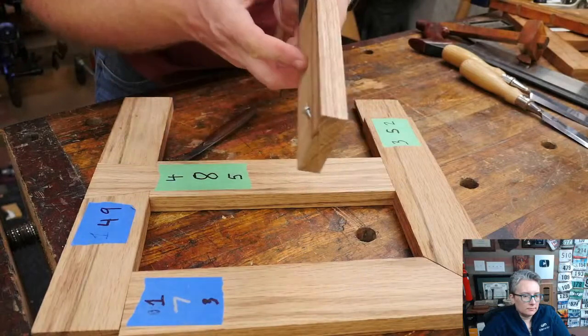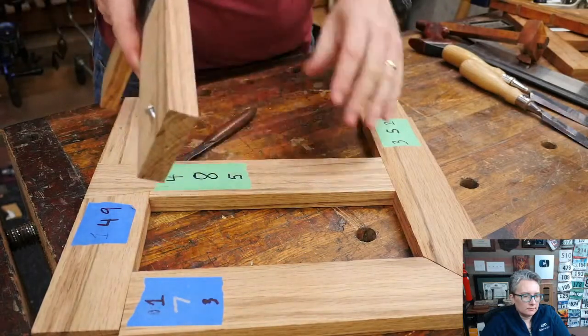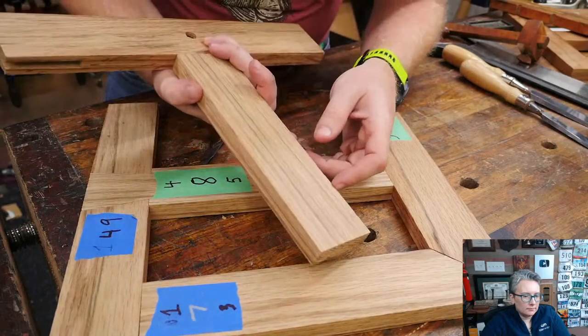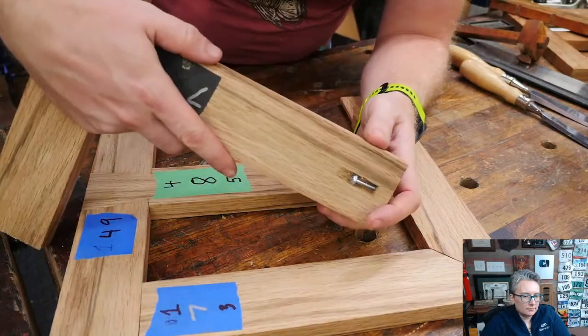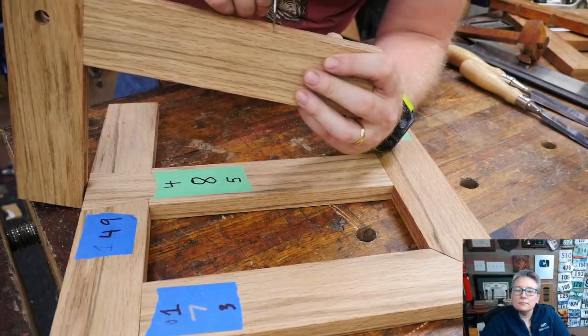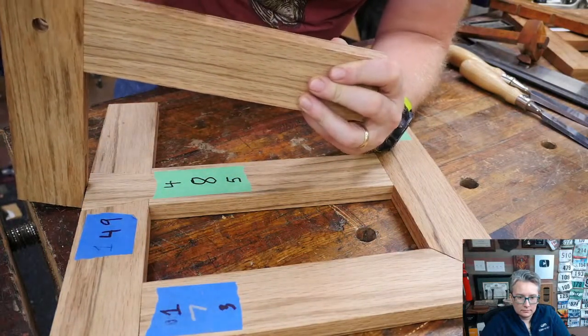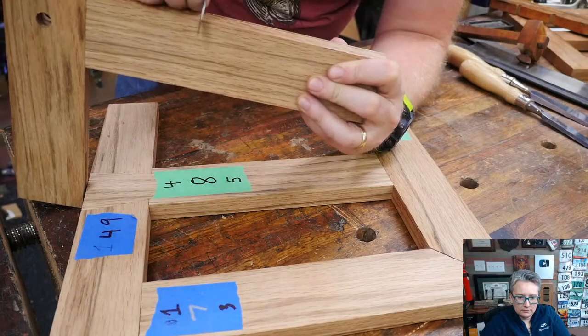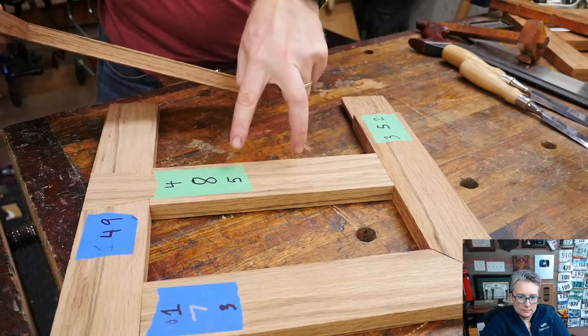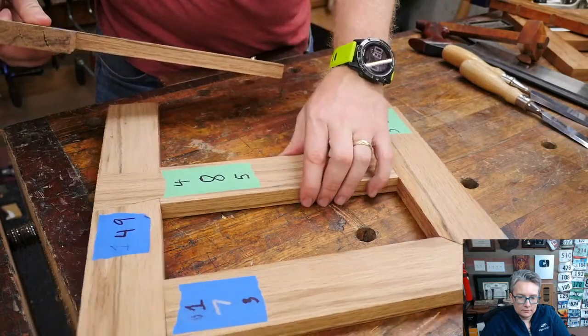Let me make sure those are strong enough that I can actually see them — one, two. There we are — one, two. I'm just going to deepen those marks a little bit. So that's all we need: the two marks on this one for where this board intersects, and the two marks on this one for where this intersects.